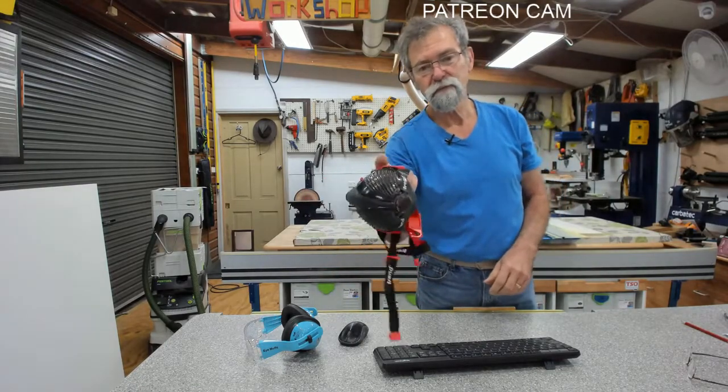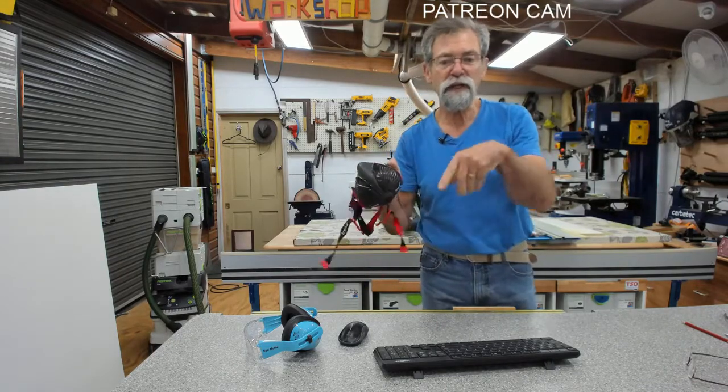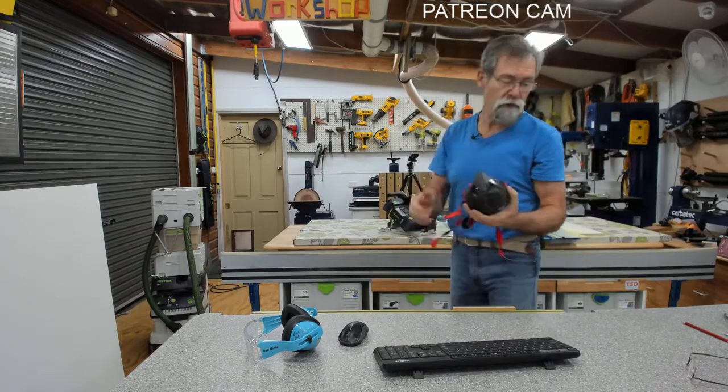I get this mask from Carbitech - that's where in Australia I grab them from. I'll put a link in the description again for this as well if you want. These are great masks.